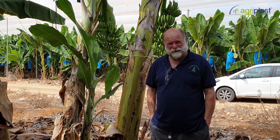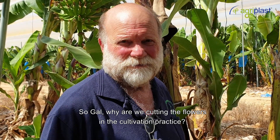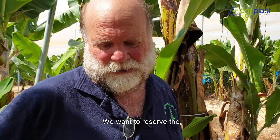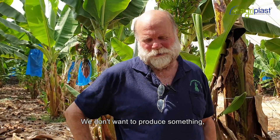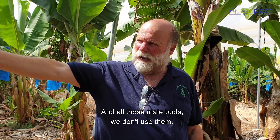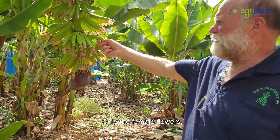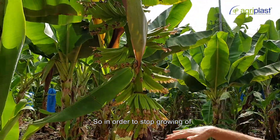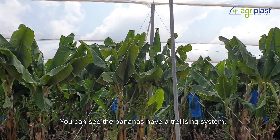The main variety we use is Williams, and we also have other local varieties. We are cutting the flowers in this cultivation practice — the reason is we want to conserve the resources of the plant. We don't want it to produce something we don't use. The male flowers don't become bananas, only the female flowers do, so in order to stop the growth of the unwanted organs, we just cut them.